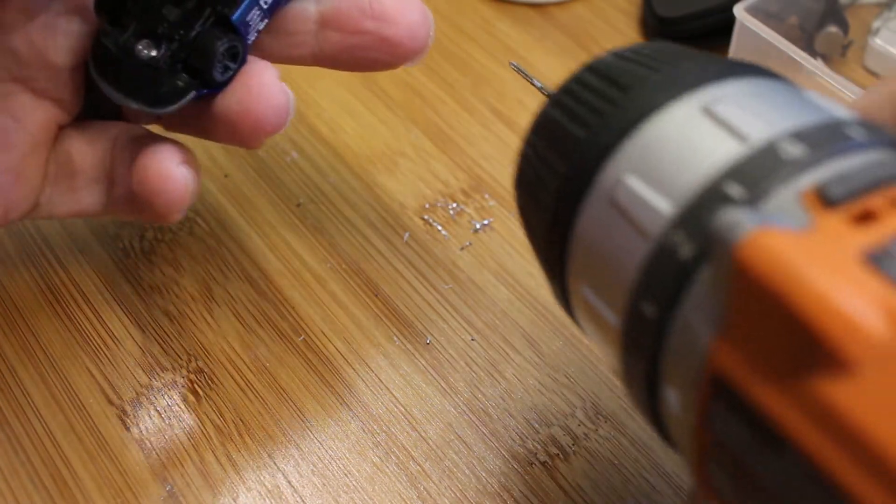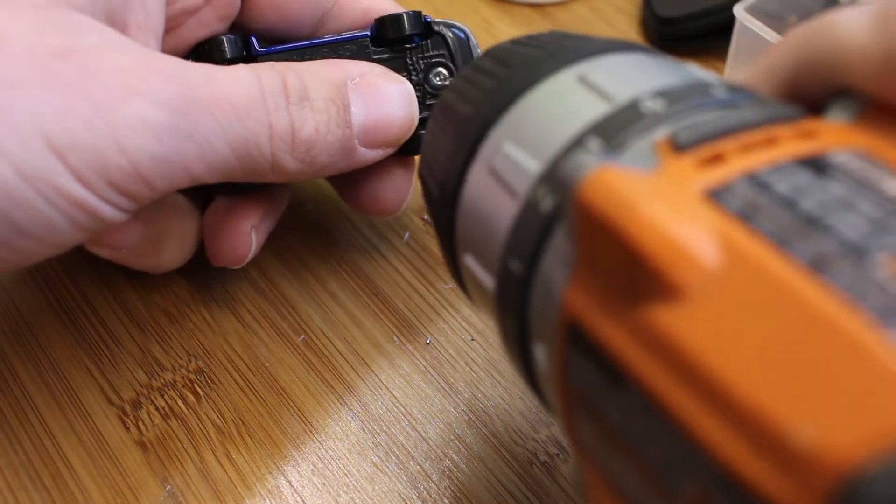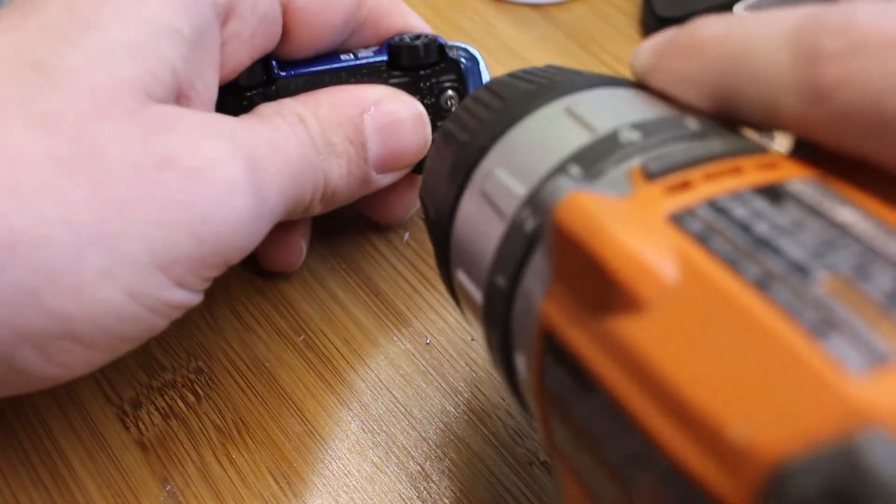As you're doing this, every once in a while just stop, make sure you clean out the bit. So I'm going to finish that in a bit here. I'm just going to drill a little bit here.